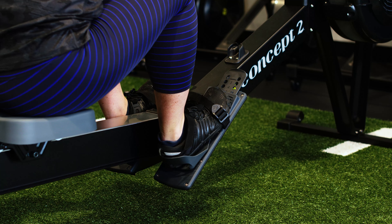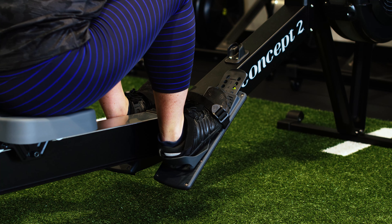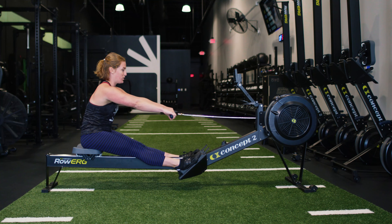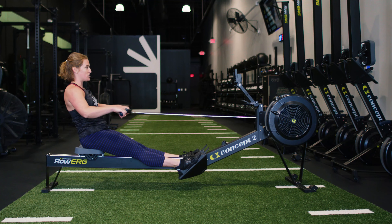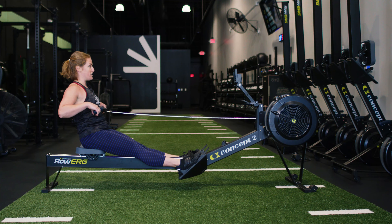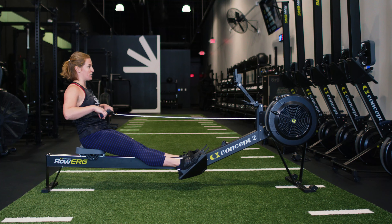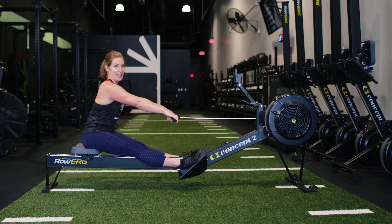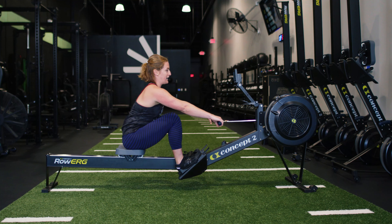Notice your heels come up off the bottom. You're going to push first with your legs, hinge second, and then pull with your arms — so first the push, second the hinge, third the pull. It should only be about 10 percent with the arms. On the way back in, you're going to do the opposite: arms first, almost like a tiny deadlift, and then squat it back out.